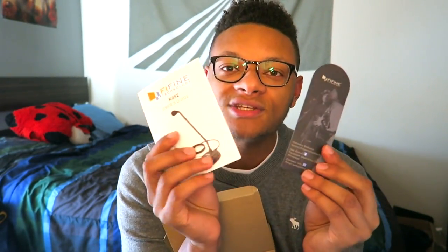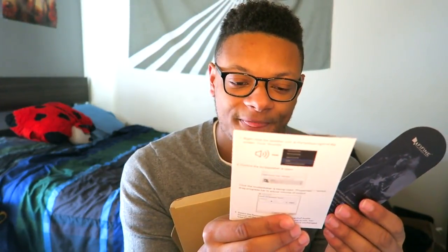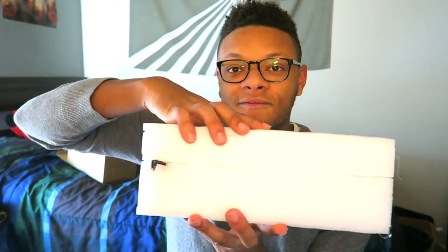So let's unbox this thing and see what we get. On the top of the box we have some instructions about what the mic is — it's the K052, a USB microphone, so that's always a plus. Don't want one of those mics that plug into a mixer — that's another level. It comes packaged pretty safely so nothing breaks. Here is the microphone in all its glory. Wow, there we are.